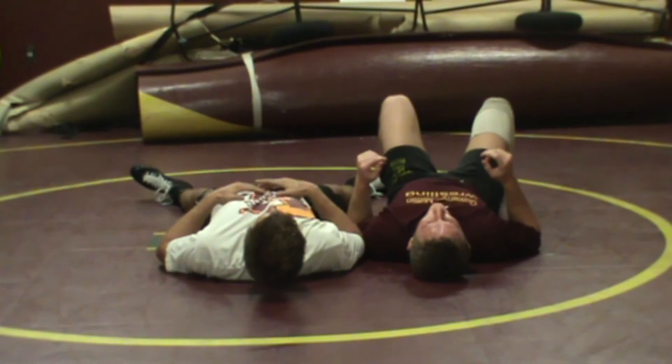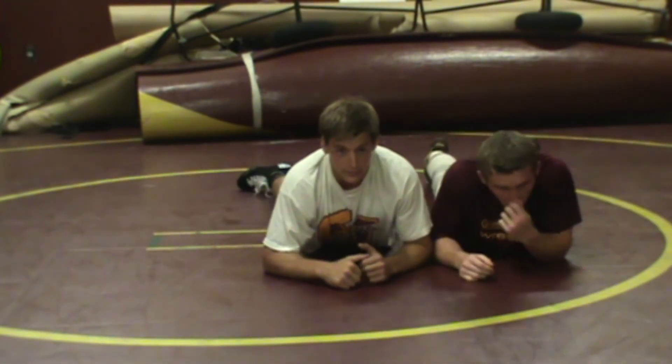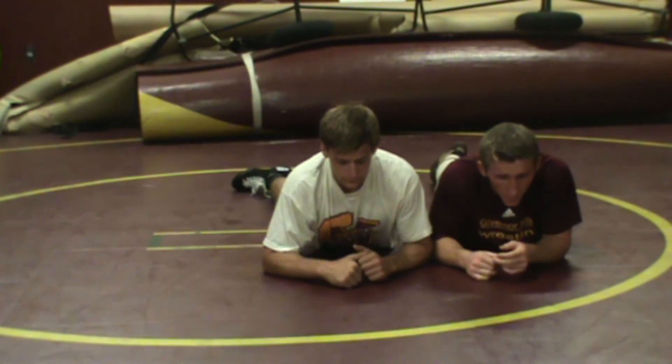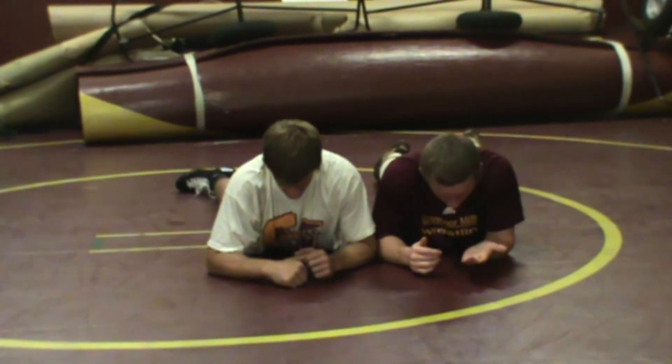You can do the same position where they're head to head on their stomachs. Various things like that — all types of different things. One guy can lay on the other person's back. Whatever you feel to have fun with the kids and get them to move off the whistle.